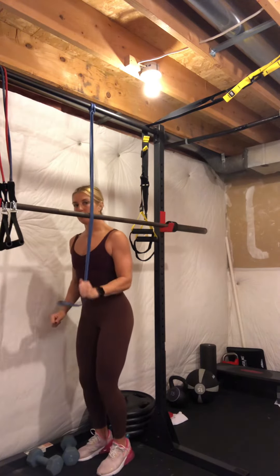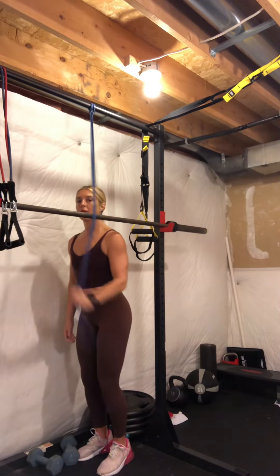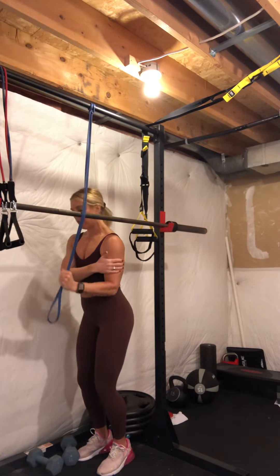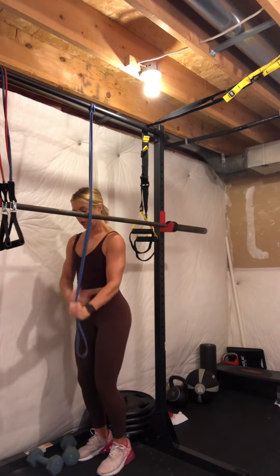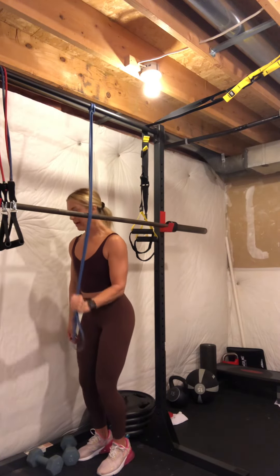Push down — and remember, we're keeping our elbow fixed. We're not letting our elbow move all over the place. Elbow stays static as you push down; you're working the tricep, not just your elbow joint. Exhale on the way down, control it on the way up.